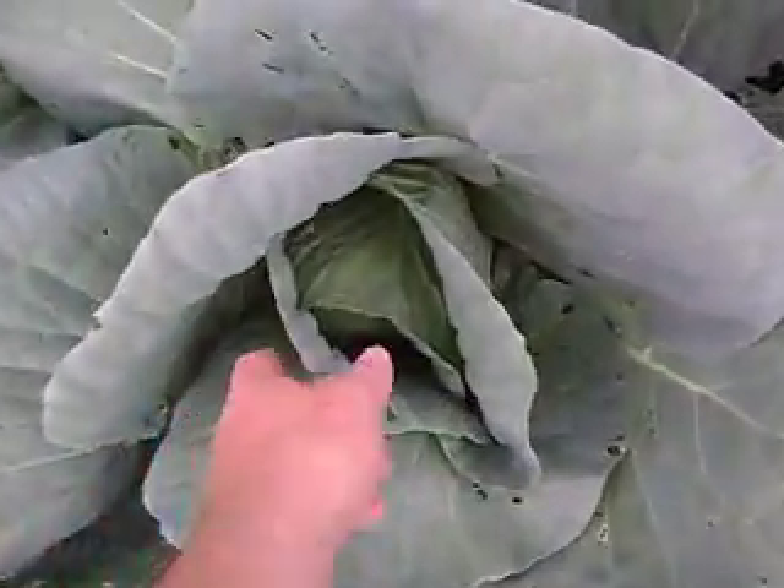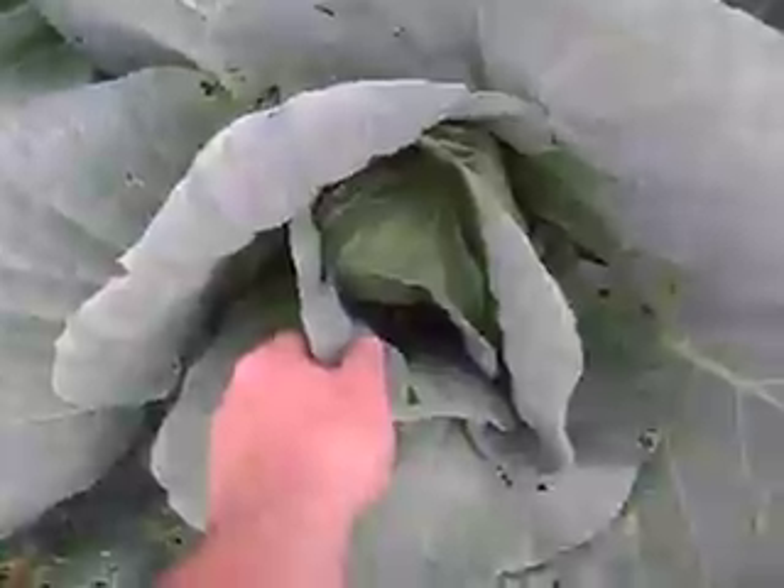Cabbage - it's starting to curl a little in the middle. And you got the tomatoes, they've just exploded everywhere.